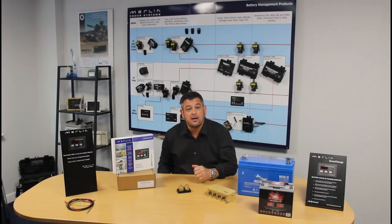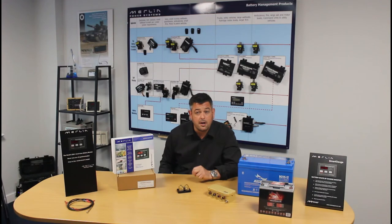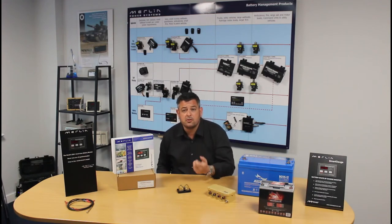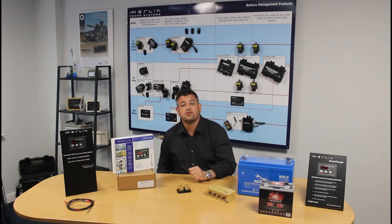So let's get back to Smart Gauge and our demonstration. Installation-wise, there's just two wires required to monitor the battery. No, we don't just measure voltage — you can measure lots of things with just two wires. A third wire can be added so that Smart Gauge can also show you the voltage only for your engine start battery. So now we're going to install our Smart Gauge battery monitor, and I'll show you just how quick and easy that is.